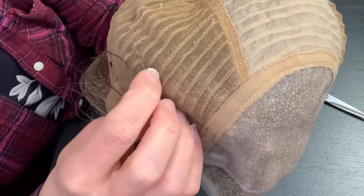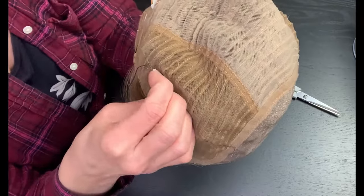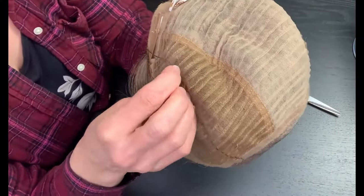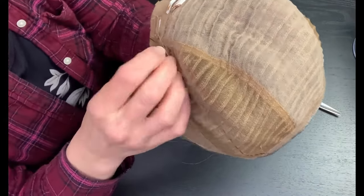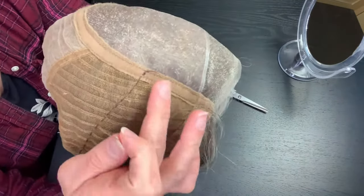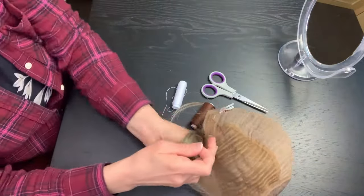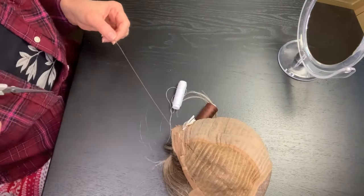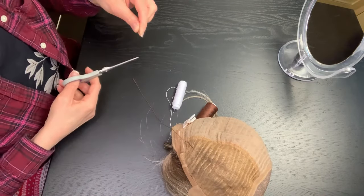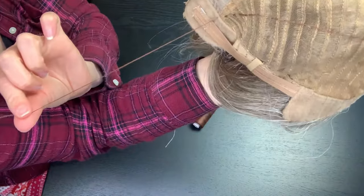This allows you to quickly remove the alteration if you are perhaps growing your hair out and beginning to find the cap is too tight — so it's really nice and easy to remove in the future. As you can see, it's almost parallel to the side of the cap on a tiny angle towards the back, towards the middle of the back of the wig. Once you reach the end, do not tie it; just leave it loose and cut right at the needle height. That will leave you a nice long piece to work with.